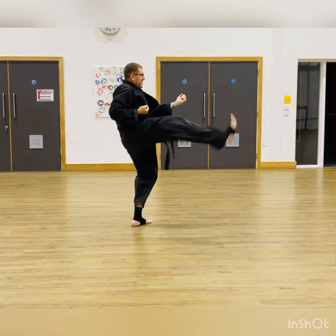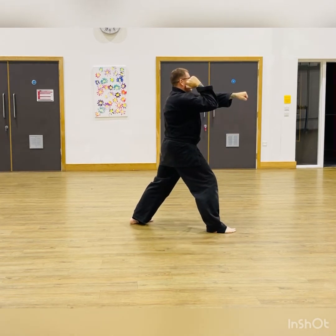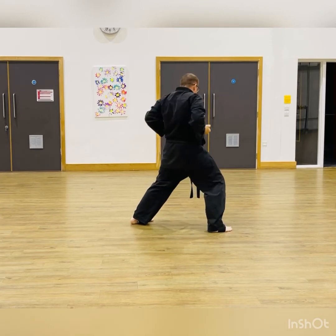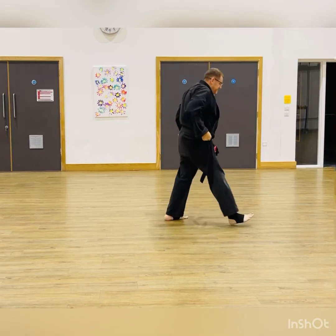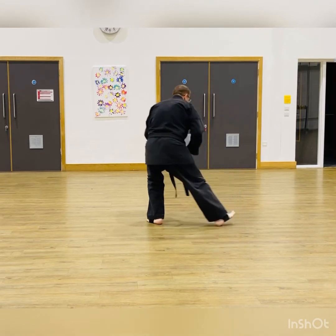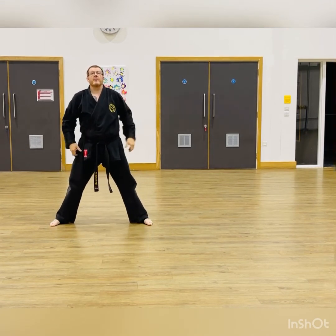One more time: kick, elbow, punch — and that's the final one. Now what happens is we drop down into the sumo stance with the left leg, arms draw back, left over right. From there, in, up, and then come back the opposite way — up.